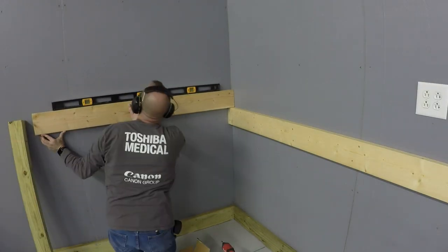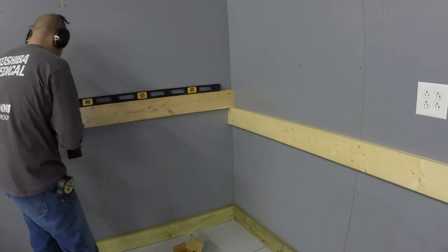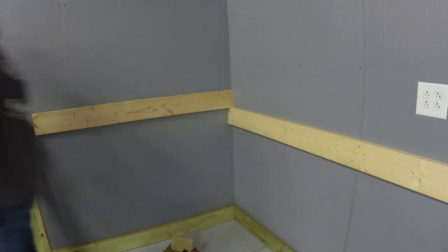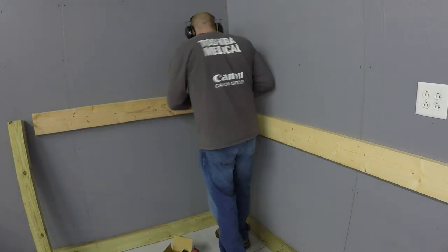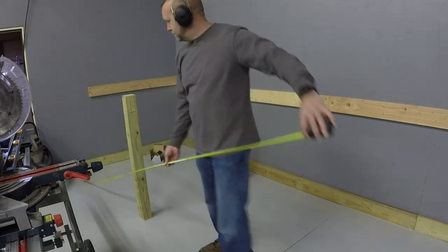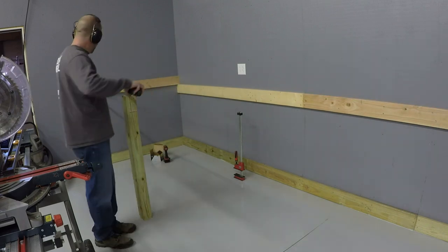I'm getting the first floor joist mounted to the wall at the one end. This end will be supported by the office wall and will not be using a 4x4 leg. Now it is time to start laying out the placement of the legs. I know roughly where I'd like them and how far apart they should be, but I'm just double and triple checking everything as I go.